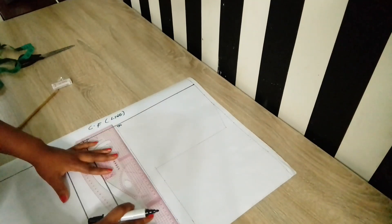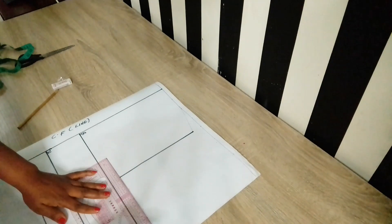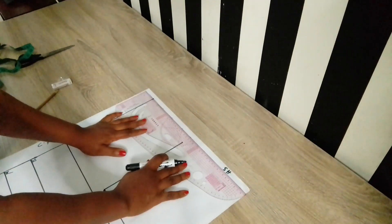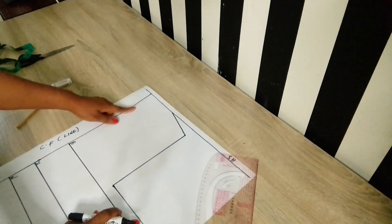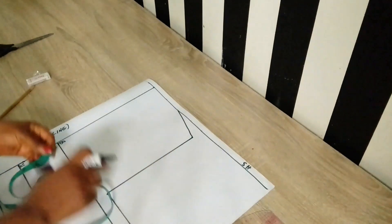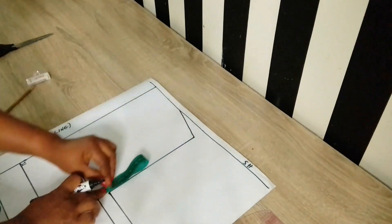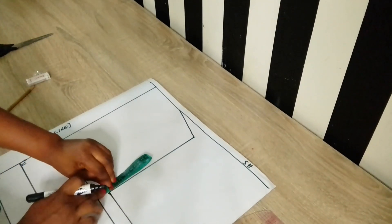I used a pencil so the lines may be faint — I'll highlight them with a marker pen so we can clearly see what we're doing. While highlighting, I want to suggest to beginners that they ensure a clear understanding of how to draft a basic block first. There are tons of videos out there, and I also have one on my channel.